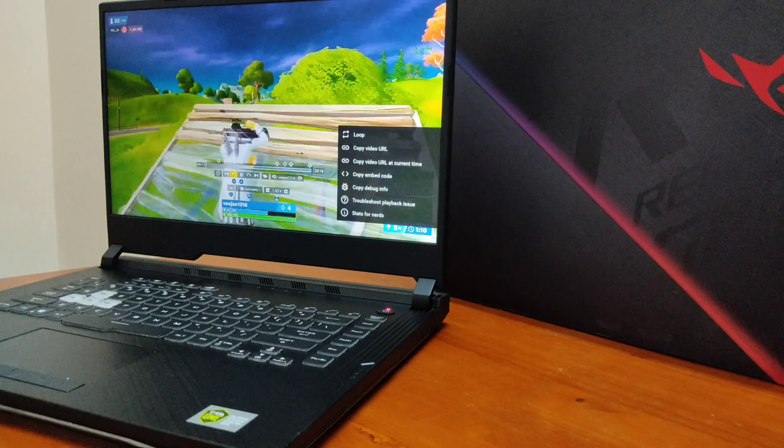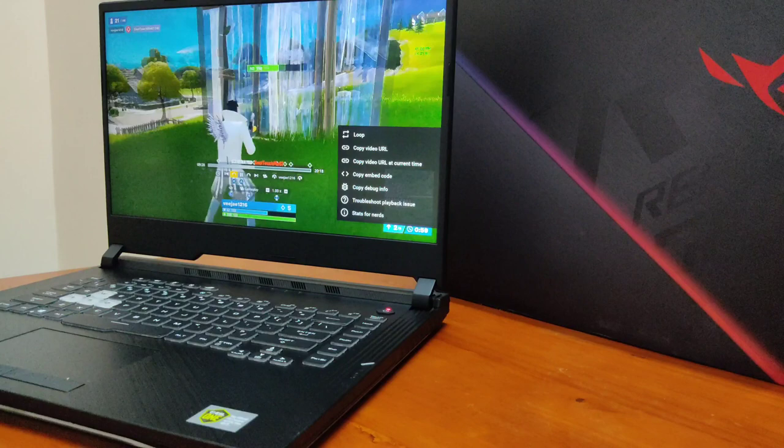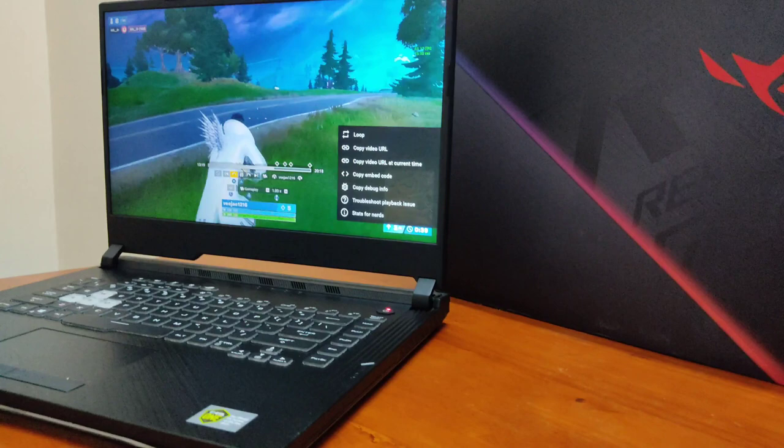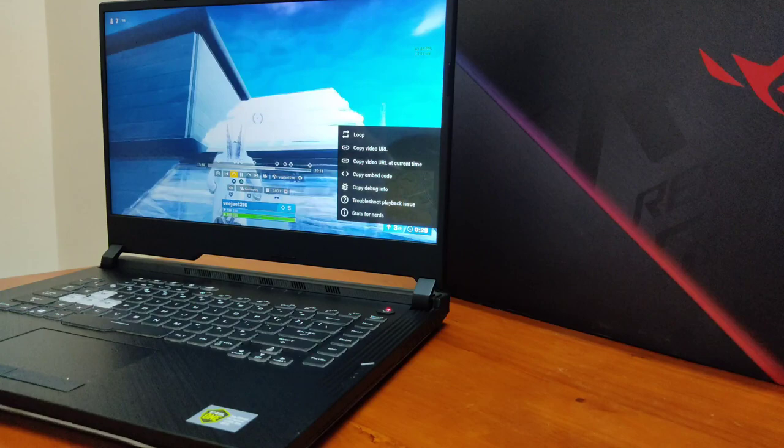This laptop is priced at 70,000. It is a Republic of Gamers gaming laptop. If you enjoyed this video, please like and share it. Thanks guys, we will see you in the next video. Thanks for watching, bye!